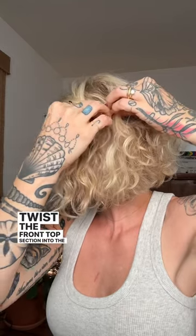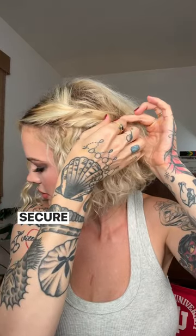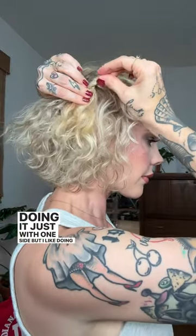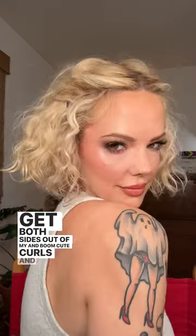Just grab four bobby pins the color of your hair, twist the front top section into the pattern of your own curl, secure that with a bobby pin, then grab the section right below it, secure it a little further back to get a little waterfall effect. Cute! Doing it just with one side, but I like doing both sides to get both sides out of my face — and boom, cute curls.